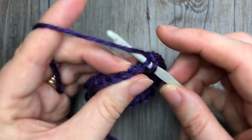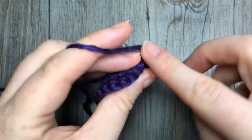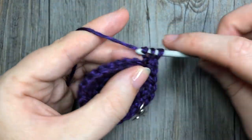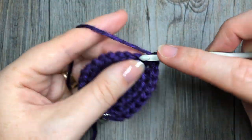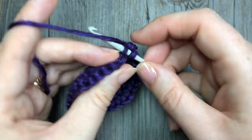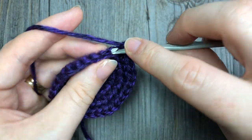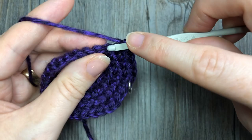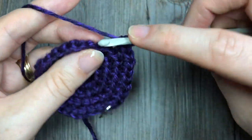For round five, working in the back loop only, work two single crochets in the next stitch, followed by one single crochet in each of the next three stitches. Repeat all the way around — at the end of round five you will have a total of 30 stitches. For round six, working in the back loop only, work two single crochets in the next stitch, followed by one single crochet in each of the next four stitches. Repeat all the way around, and at the end of round six you will have a total of 36 stitches.